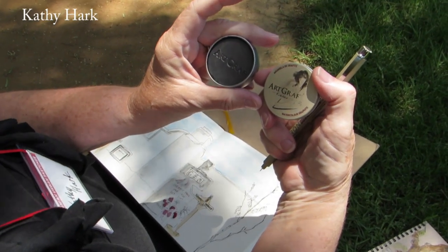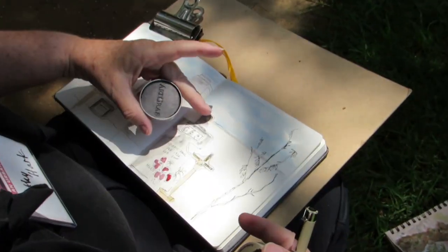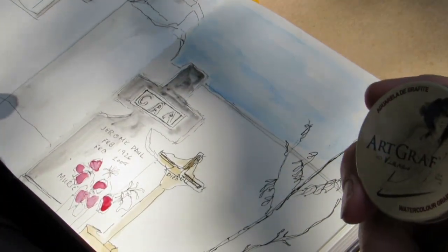I'm trying something new called watercolor graphite, and it's shown here. It's sort of difficult to use — you've got to learn. And then I'm using regular watercolors and also microns.